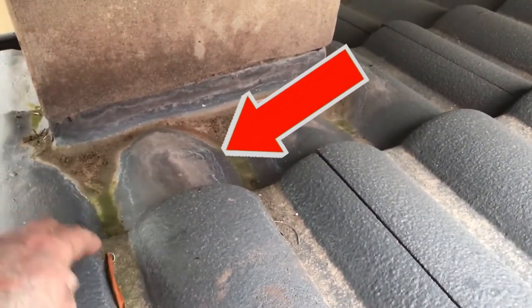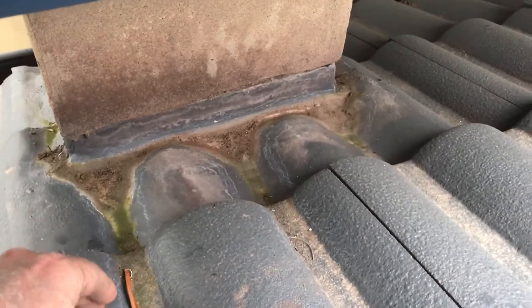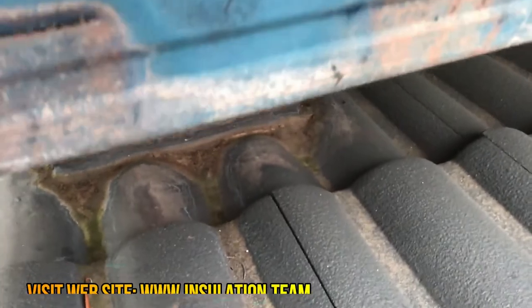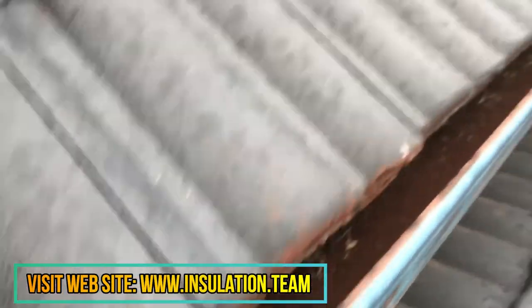Depending on how far up underneath there the lead flashing goes, it might only go to there, but if water's sitting behind there on a big downpour, it'll flow over onto the ceiling. So that's a concern as well.